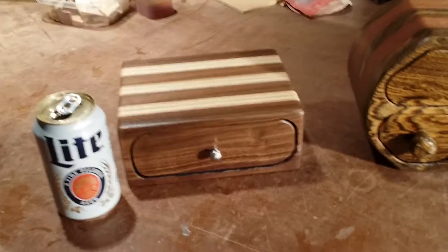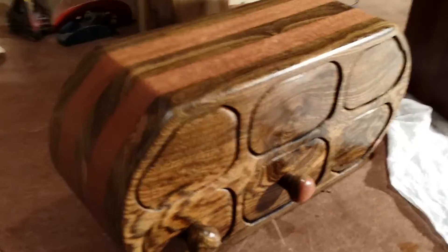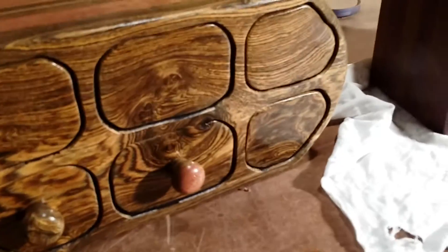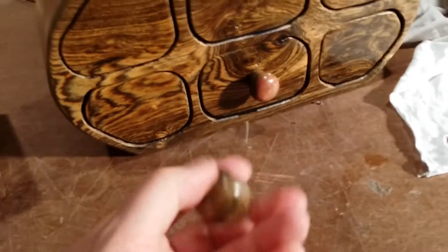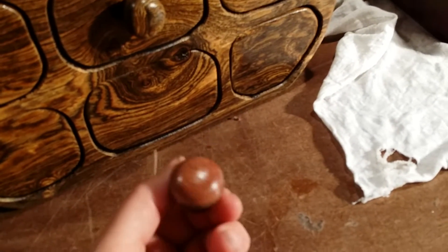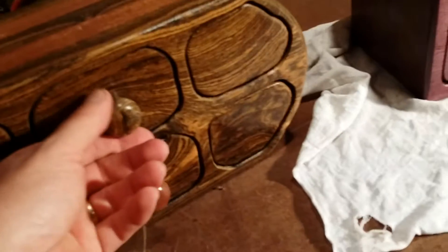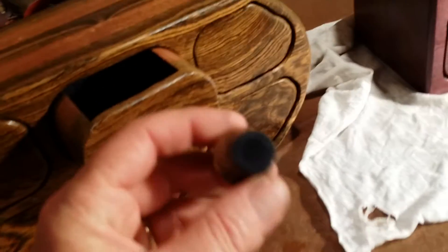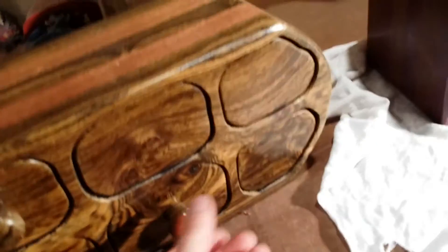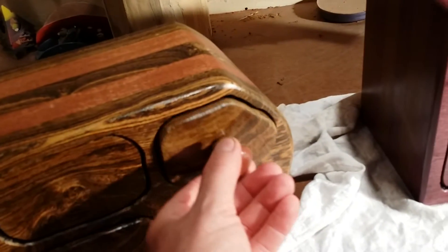Next we have the Bacote and mahogany bandsaw box. I couldn't decide which knob I liked better — I did a Bacote one and one that's Bacote with some mahogany on it. These are the ones where I actually installed magnets into the drawers and the knobs.